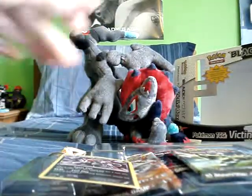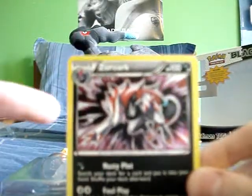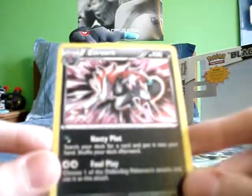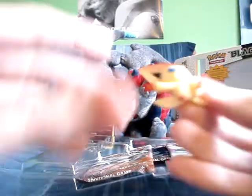Everything just pops out. What's interesting is this Zoroark promo is printed with the galaxy foil instead of the Black and White foil, which is awesome. When you put them side by side they look really cool. I like this artwork better than the other one.